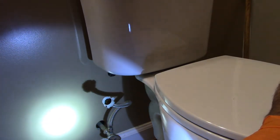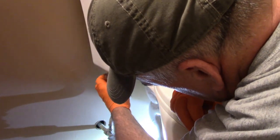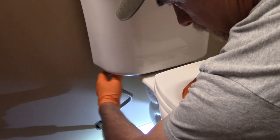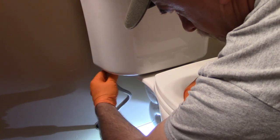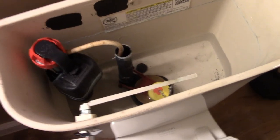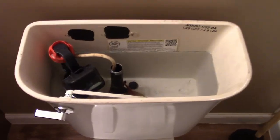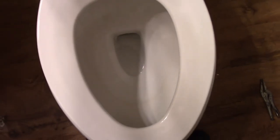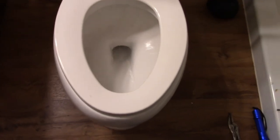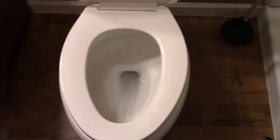The last step is to reattach the water line. It's a little tricky in this tight space, but it just slips on and you tighten the nut. All right, it's full. Some water has come up in the bottom there.